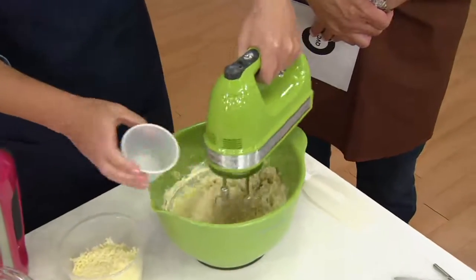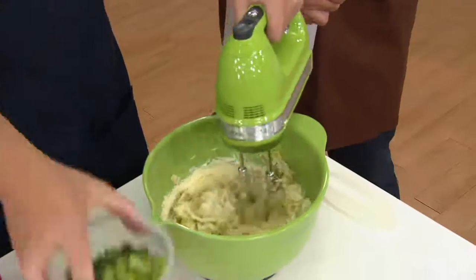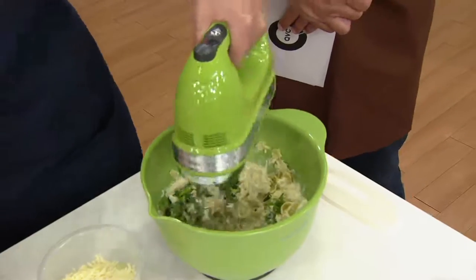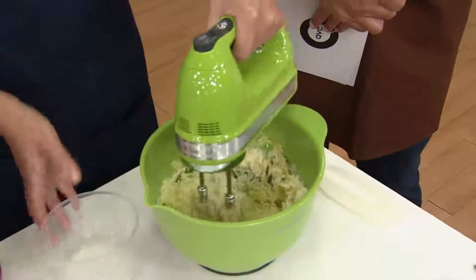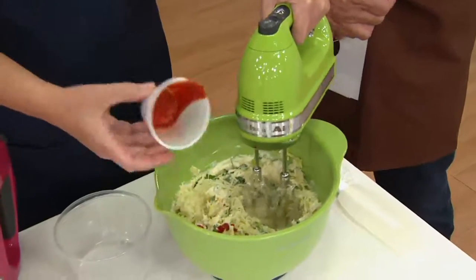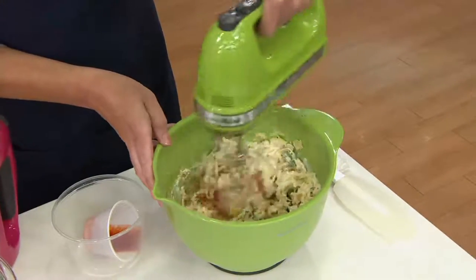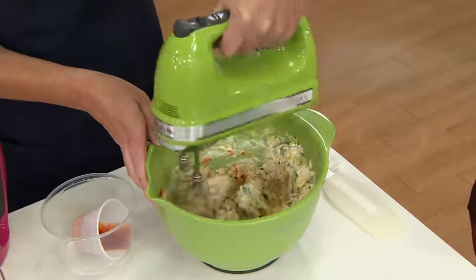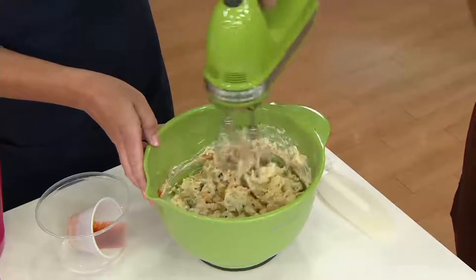Here I'm making an artichoke spread that we're going to make some crostini with later, and we're going to broil that in that convection countertop oven. In here we have some green onion, parsley, mozzarella cheese, Parmesan cheese, and a little Sriracha just to give it a little kick. You can see just how quickly and easily that comes together — that Sriracha is going to light you up.